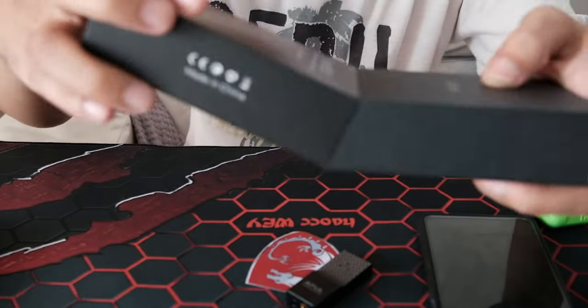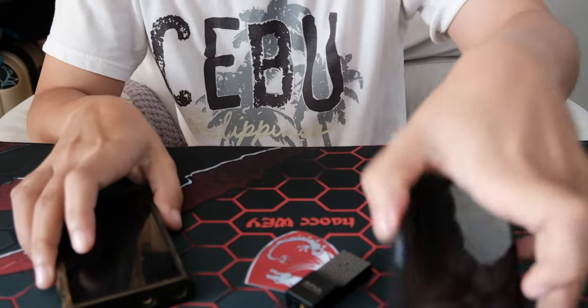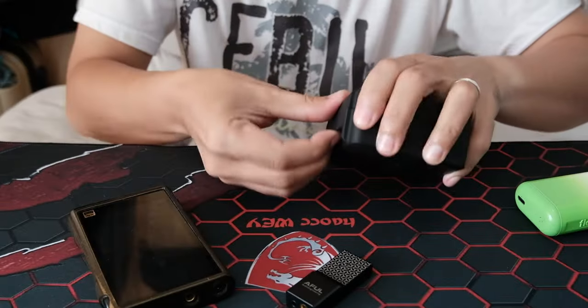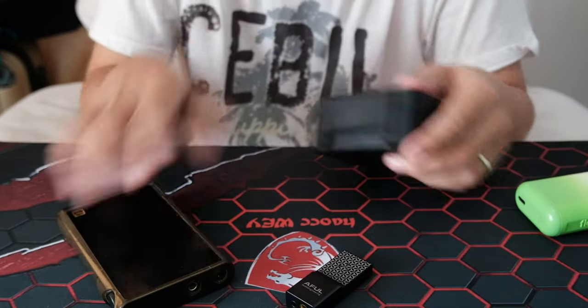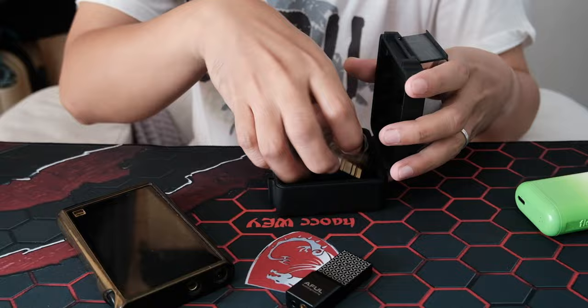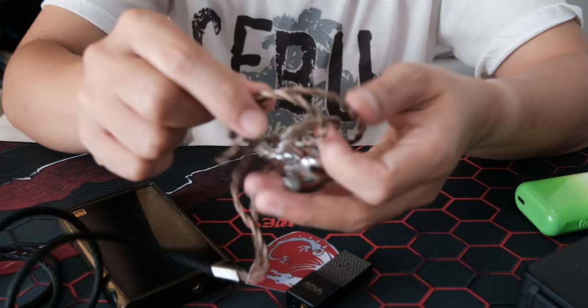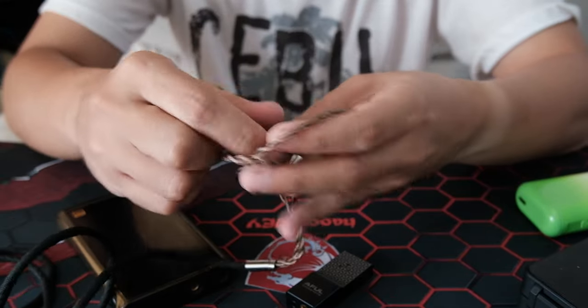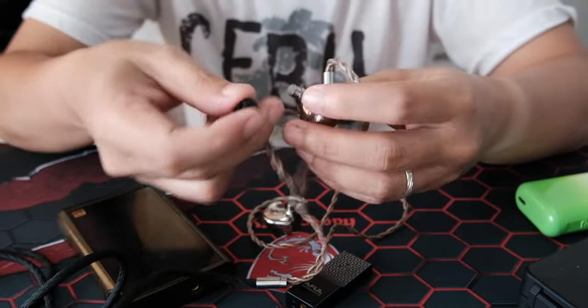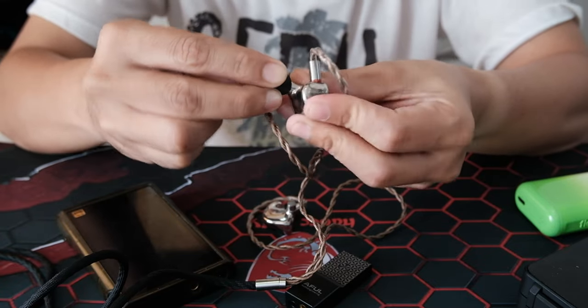I'm gonna be trying it on my M3X first — I need to listen to how this DAC sounds and then compare it to the dongle. This is the Letshuoer Cadenza 12. This is expensive — it's a $2,000 IEM.